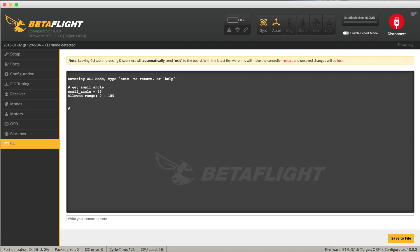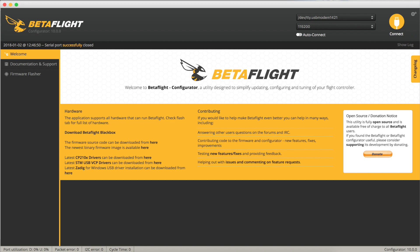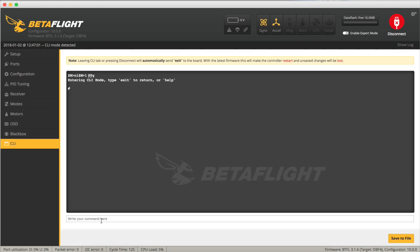To see the current value of small angle, just type in 'get small_angle'. We can see here that it's set to 45 — that's 45 degrees. What that simply means is that if the quad is more than 45 degrees from the horizontal in either pitch or roll, it won't arm. We need to allow it to arm at any angle, so set it to 180. To do that just type in 'set small_angle = 180'. There we go, it's changed. Now although it's changed here, it hasn't actually changed on the EEPROM on the flight controller, so we need to save that. Saving will actually save to the EEPROM on the quad and reboot. We can quickly check that it's the correct value by reconnecting, going to the command line interface, and typing in 'get small_angle'. There we go — it's 180 degrees. So now we can arm the quad at any angle we want to. Nice and easy.